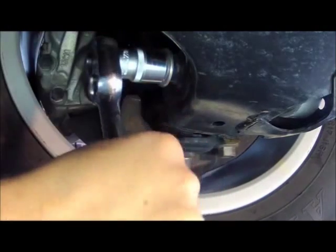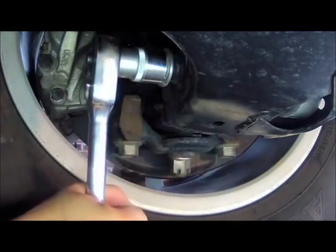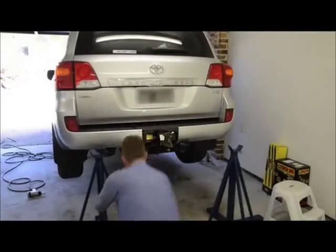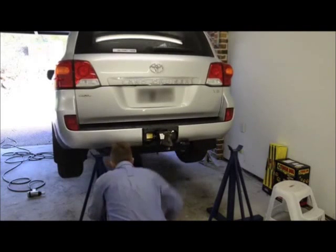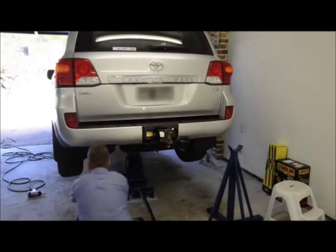With the front wheels refitted and the vehicle lowered to the ground, you can then tension the nut on the lower strut mount. With the front half of the vehicle now complete, you can move on to the rear. Again, the first step is to raise the back of the vehicle and support it on chassis stands.